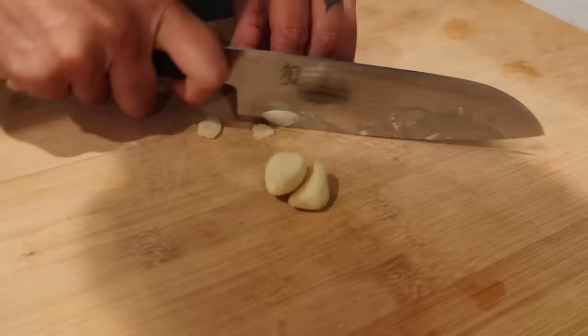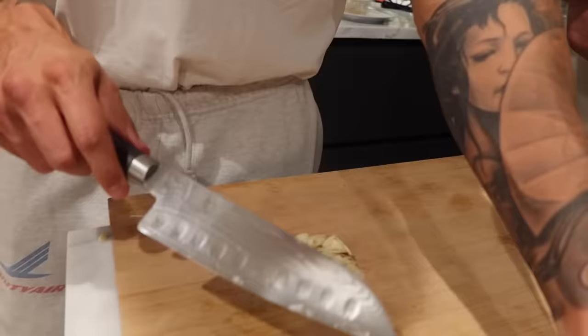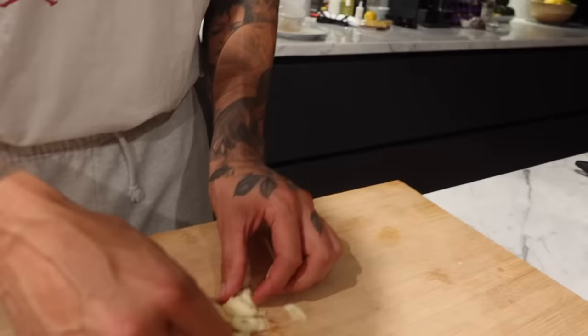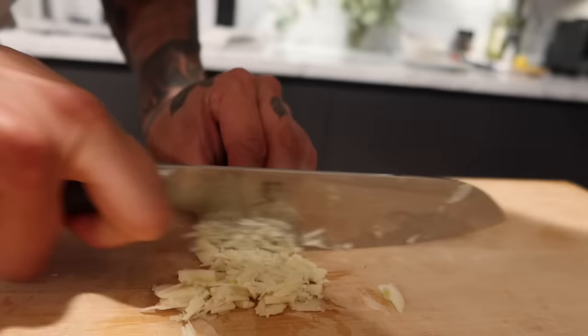Nice. I like the knife work. The finger is in the right position. Good. Now I want you to mince it. Pile them nicely like hearts, because when they stack, it means they don't run around. Now use the same technique.